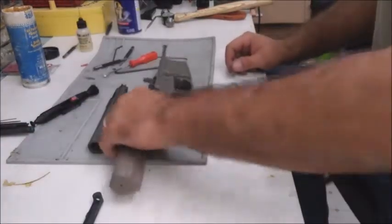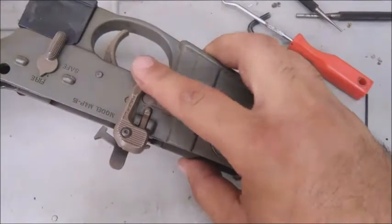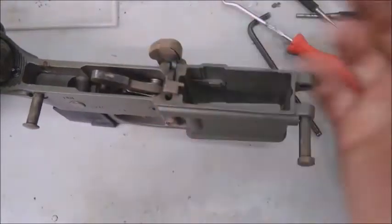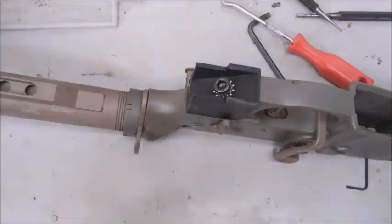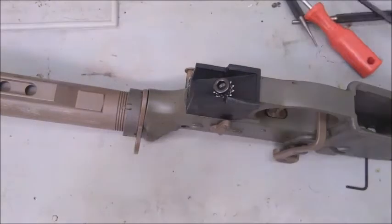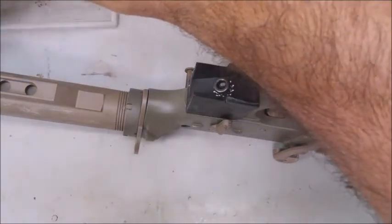Now we're looking at the lower. This has the Magpul BAD lever, the Rocker Arms two-stage trigger — which is absolutely filthy — and it's set up for the Slide Fire so there's no pistol grip. We're going to remove these components and show how to fully strip the lower, since a lot of people won't have the tools to strip the upper unless they're building their own AR.